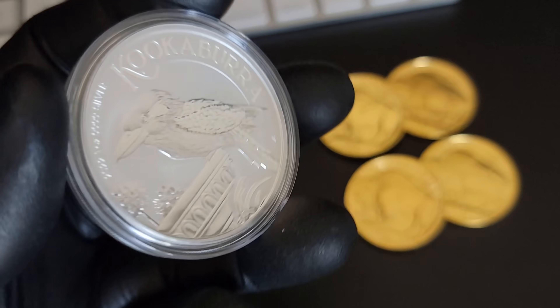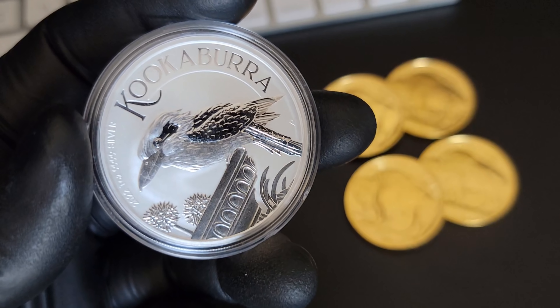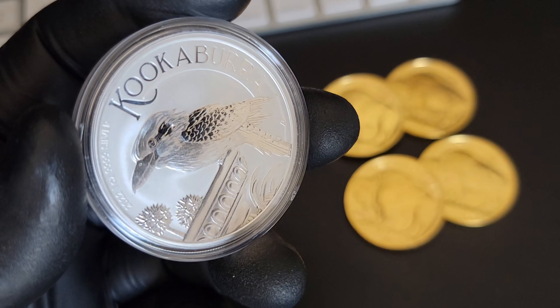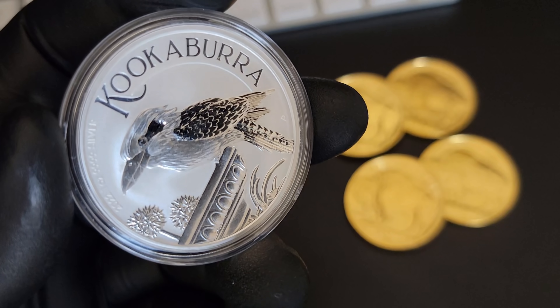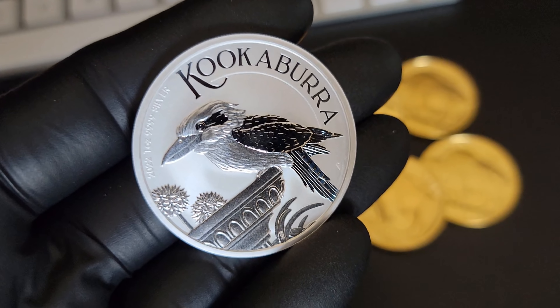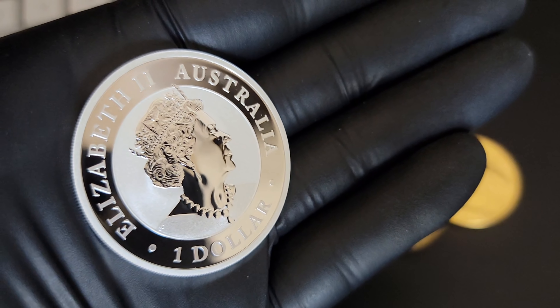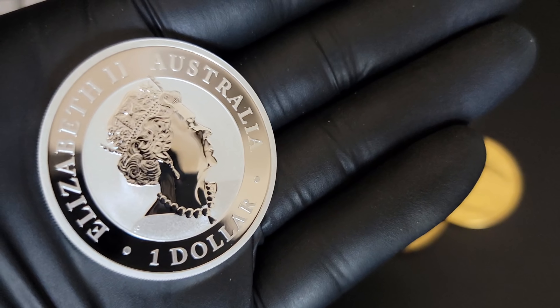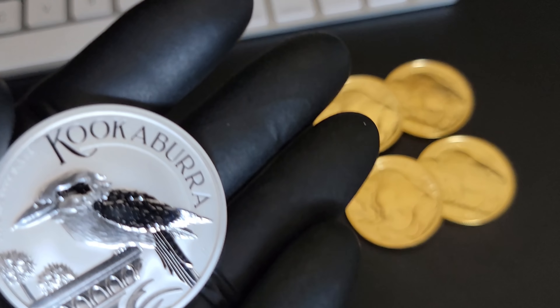I'm going to take it out of this capsule so you can listen. You hear that? They always rattle. I'll give you a nice good closeup of the coin so you can see it, then I'll put it in a new capsule. Here is the coin — looks pretty good to me. I love the new font, very clean design. These are stunning, and they're cheaper than your Silver Eagle, so in my opinion these are worth stacking. I really do love this design for the Kook this year — it's absolutely beautiful.